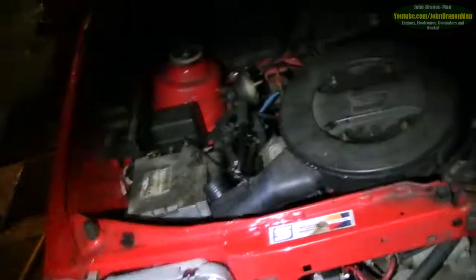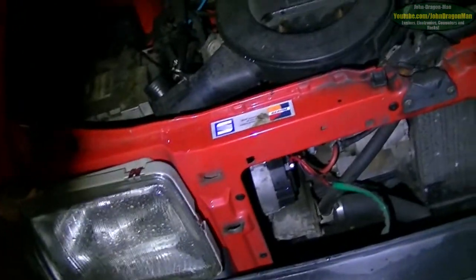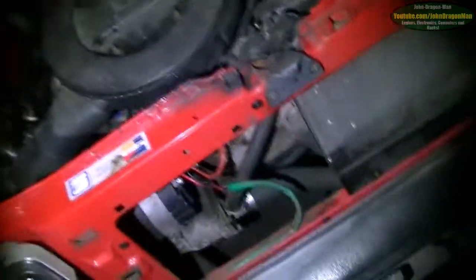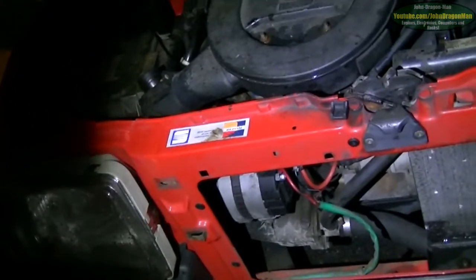Sadly, that is a new alternator — we've had to put a new one on. The old one was absolutely toasted. We took it to bits — all the coils were fine, but the diode bridge, the bridge rectifier, all six diodes of the bridge rectifier, were absolutely toasted, completely gone. It smelled terrible.